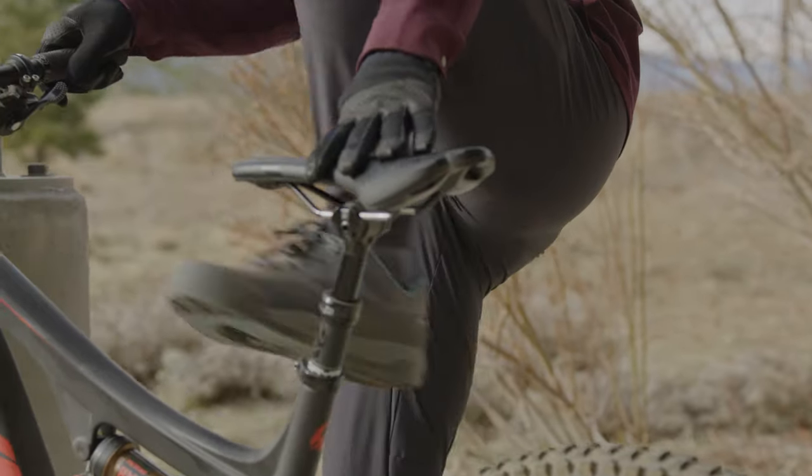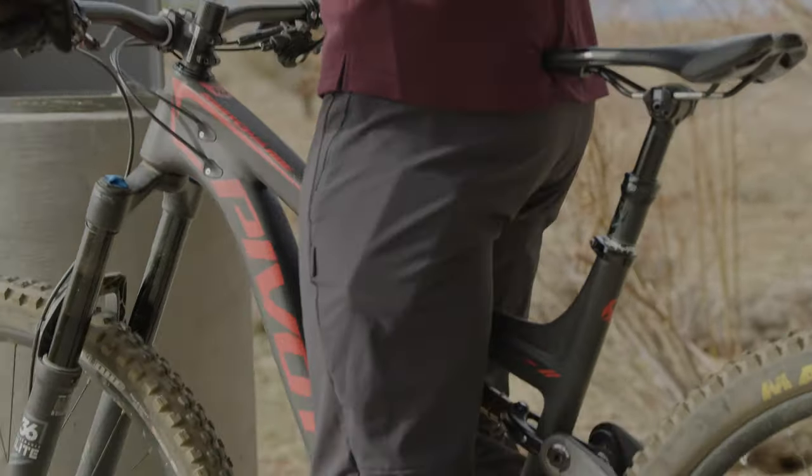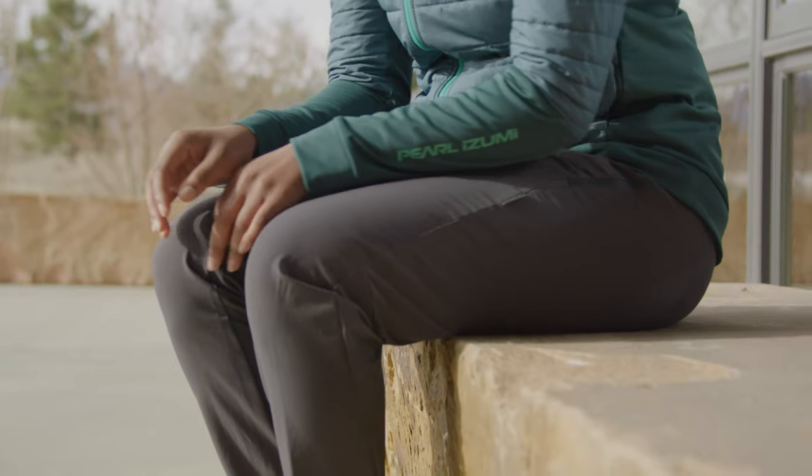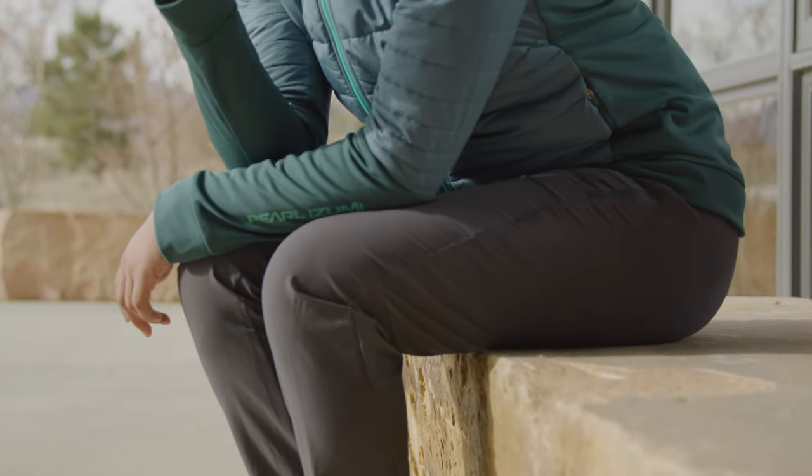We've created the lightweight launch trail pant to meet all the demands of a modern trail rider. We focused on making the launch pant light and pedal friendly but didn't compromise on durability. It uses a lightweight four-way stretch Cordura — think technical fabric, not heavy backpack fabric — to move with you and stand up to abuse.